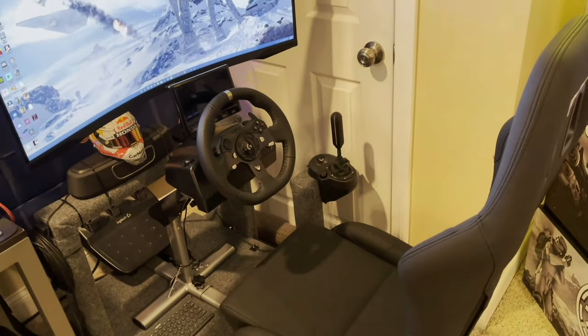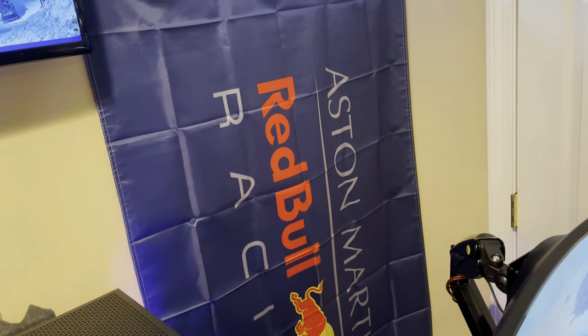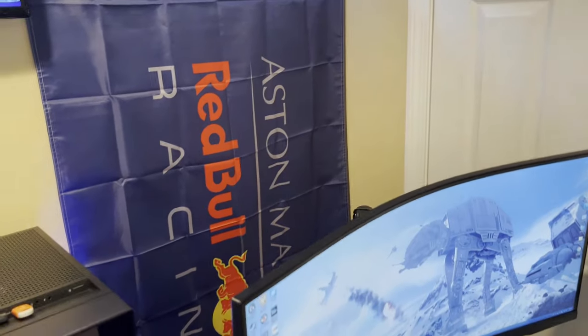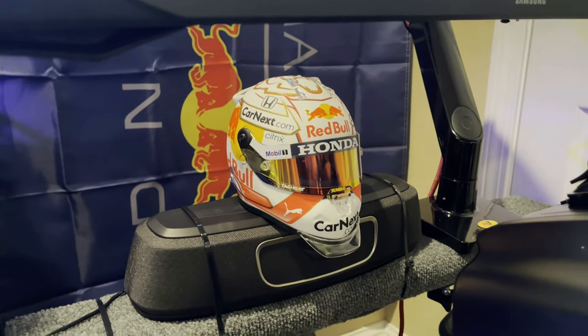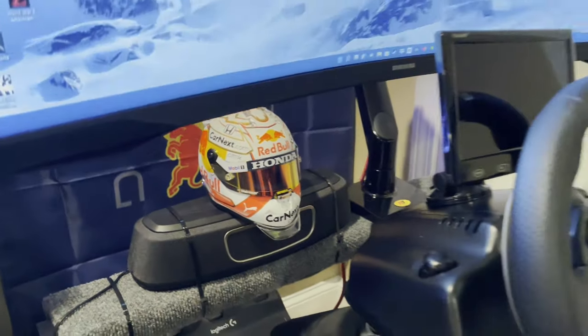Behind the rig is my Aston Martin Red Bull Racing poster — I'm a big fan of F1 and GT racing. Max Verstappen is my guy. That's his 2020 helmet down there, one of those mini helmets I bought on MaxVerstappen.com.